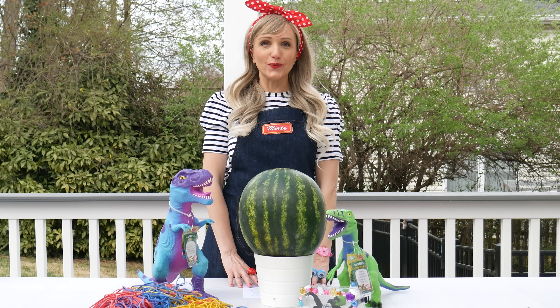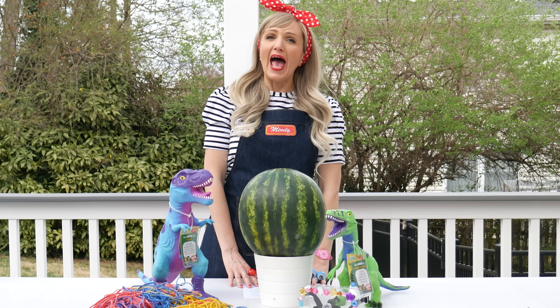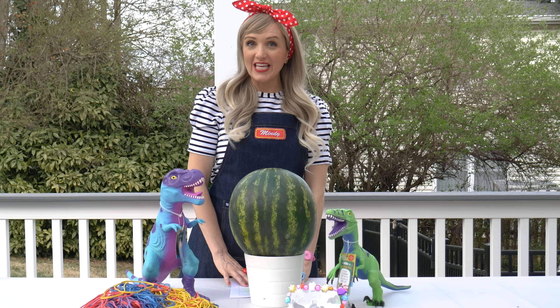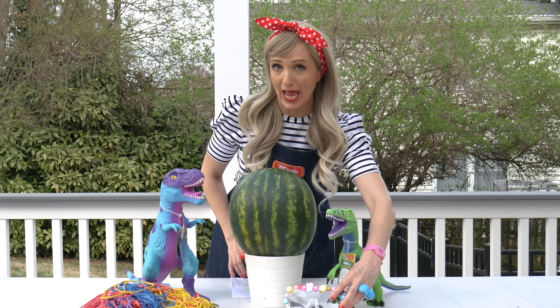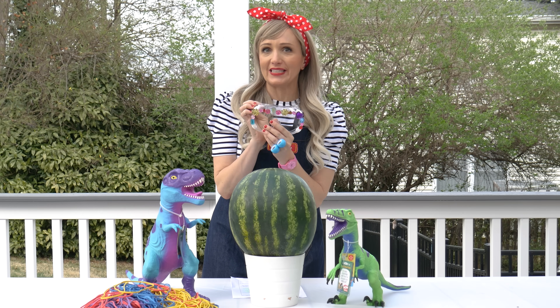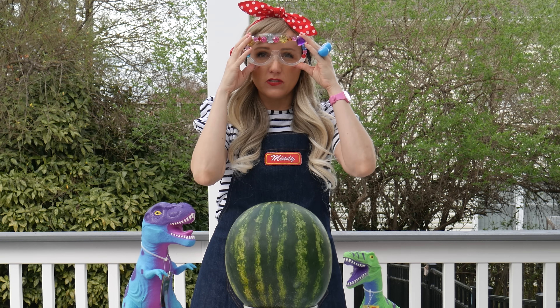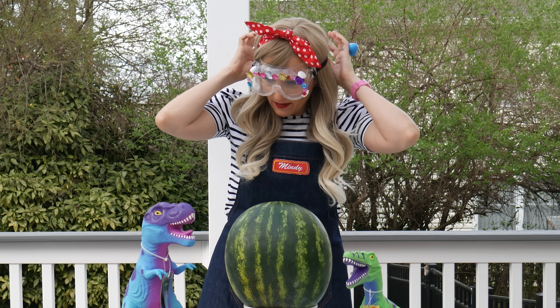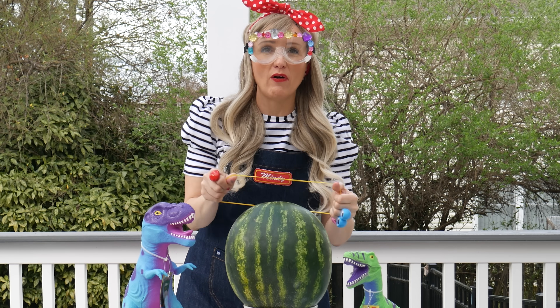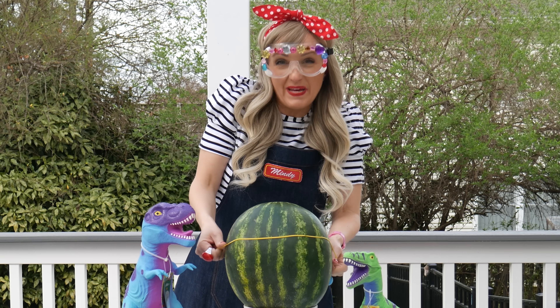Today we will be answering the age-old question: how many rubber bands does it take to explode a watermelon? For this experiment, you'll need a watermelon, a ton of rubber bands, and a whole lot of patience. First things first, my Dolce and Banana safety goggles — so stylish. And then I guess we just start adding the rubber bands. Now this might take a little while, Guy Raz, so you might want to speed up the footage a bit.